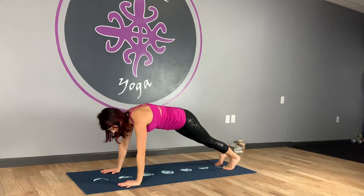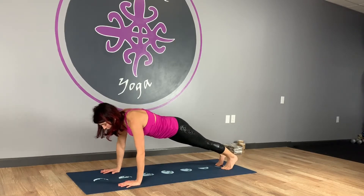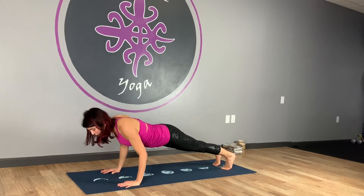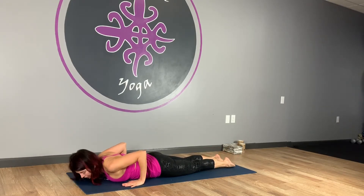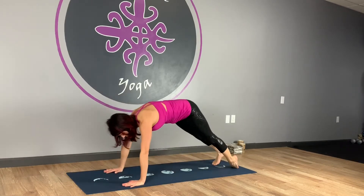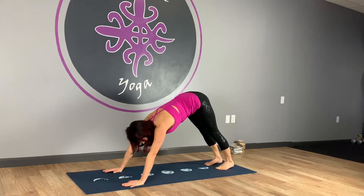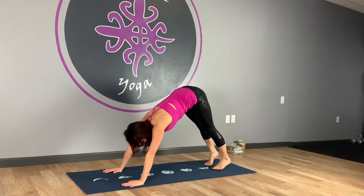Spread out the fingers, scoop the belly, press the ribs up and back. We're coming forward two inches — you want to stay on those big toe mounds. Slowly come forward, hug your elbows in, and lower down nice and slowly. Uncurl the toes. Inhale, upward facing dog. Exhale, downward facing dog. Trying to keep that elbow stacked over the wrist is tough — you have to come forward sometimes a little further than you think. Just play with it a little bit and you'll get it.